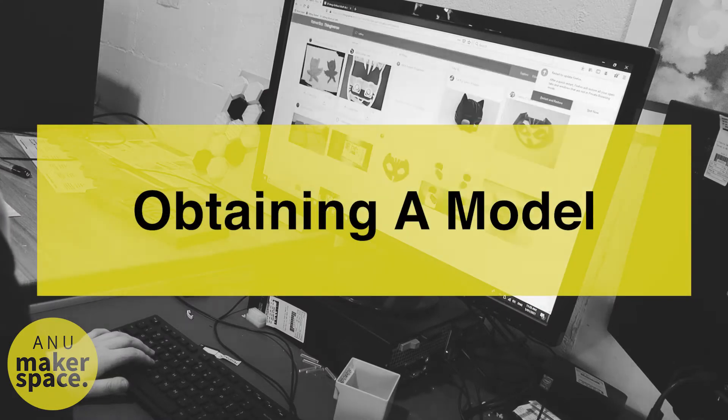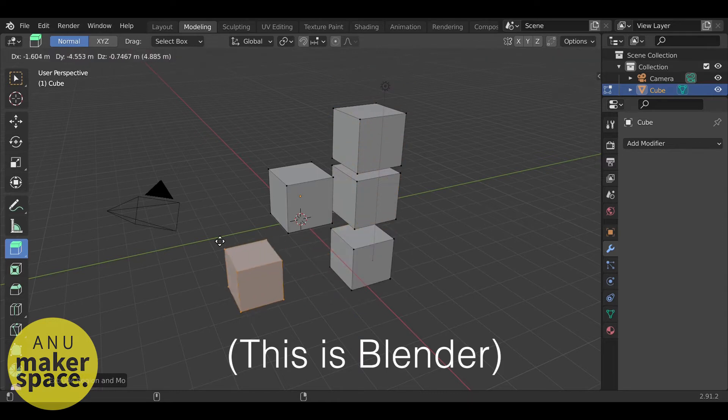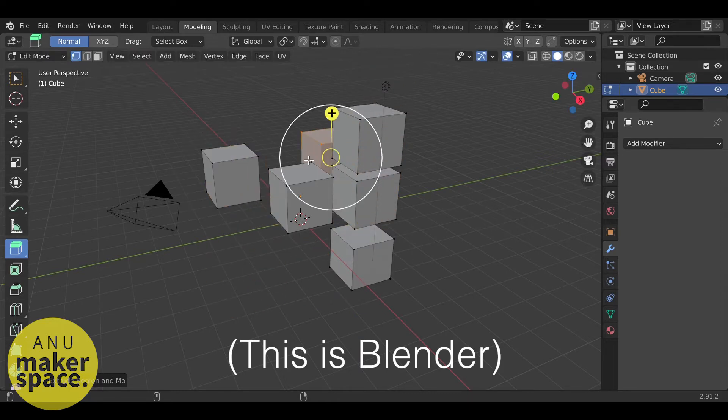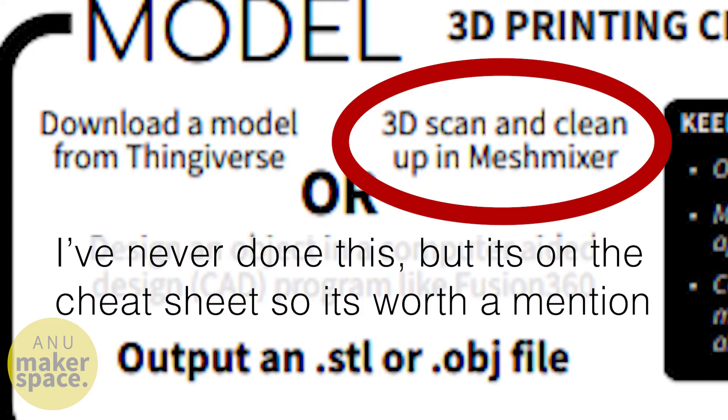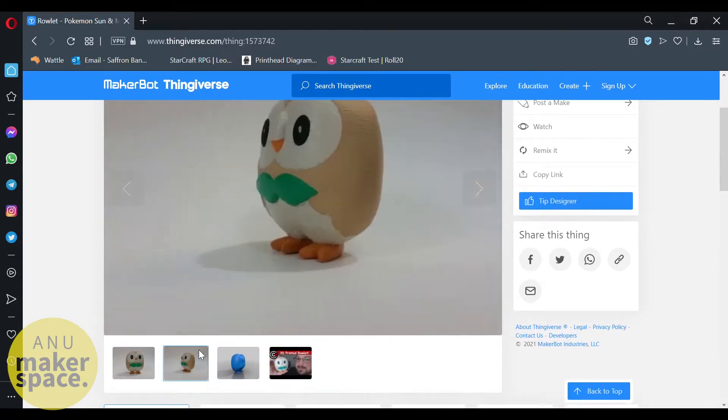The very first thing you need to do is get yourself something to 3D print. You can design your own object in a CAD program like Fusion 360, or a 3D modeling program like Autodesk Maya. You can 3D scan an object and clean it up in MeshMixer, or you can download a model from a website such as Thingiverse.